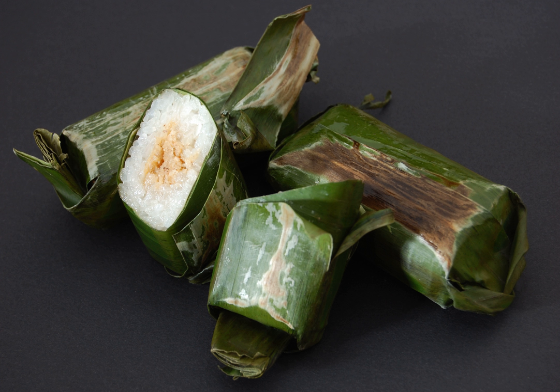A variant snack almost identical to lemper is called samar mendem. Both are glutinous rice filled with shredded seasoned chicken. Instead of banana leaf wrapping, samar mendem uses a thin omelette as a wrapper, hence rendering the whole package edible.